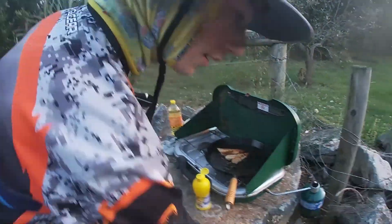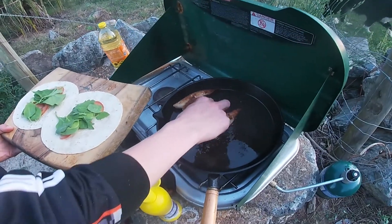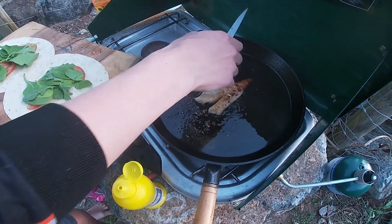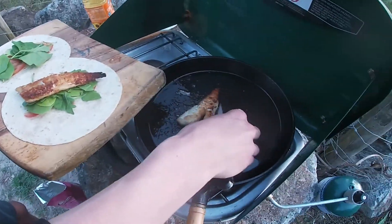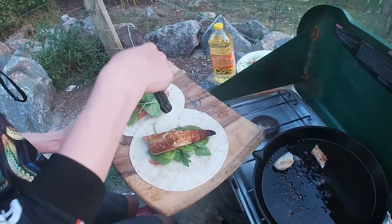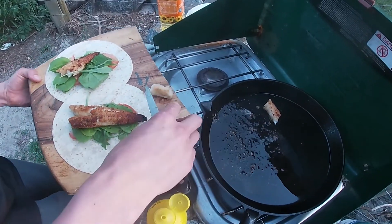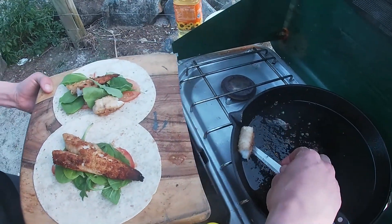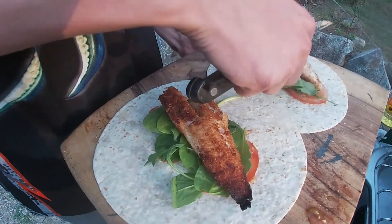Now we're just going to assemble these. We've got our wraps down here. I may have overcooked it just a little. We'll colour that with lemon juice. That one's in pieces - it's fine, it's a wrap. Those look delicious. They look good - look at that crispy.